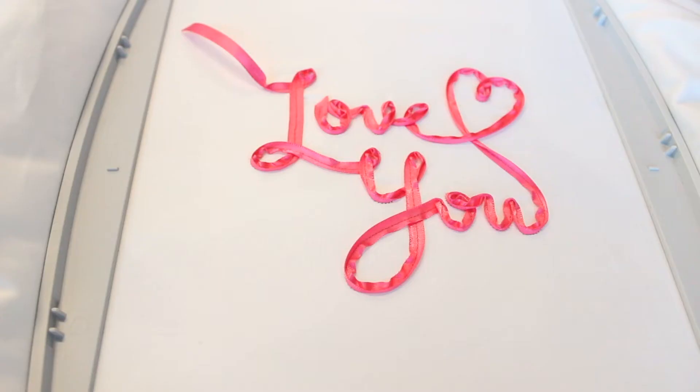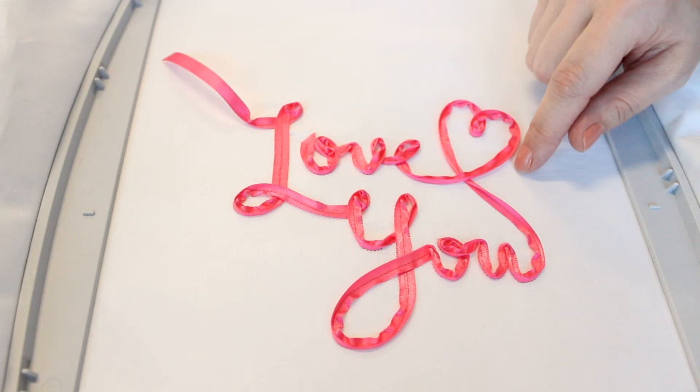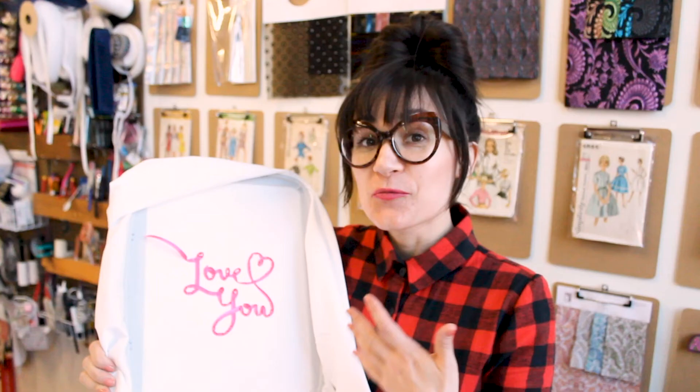It's so cool the way it took the ribbon and swirled it around and made these letters. This is so fun! I actually love this little loop of ribbon where it started and I'm going to leave it just like that. We did it — we finished and it looks so good! This is such a fun, easy technique to use. I love it. I can't wait to try more of these designs and start ribbon embroidering everything.